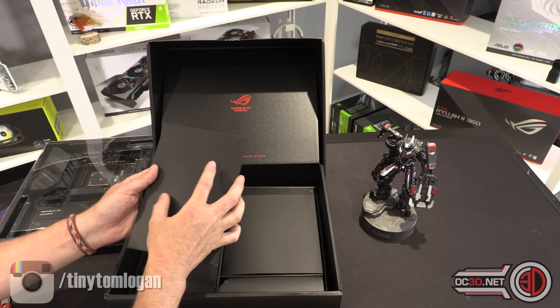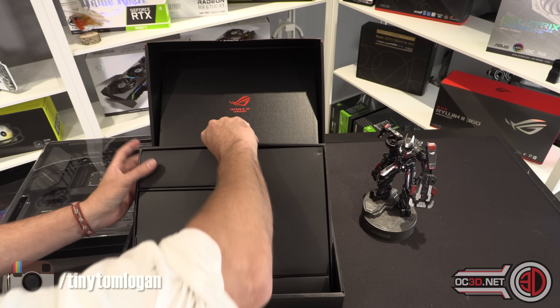Obviously I haven't been given official pricing yet and the board is still uber new.